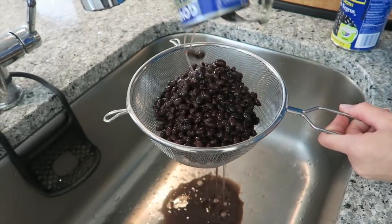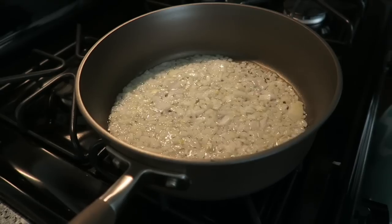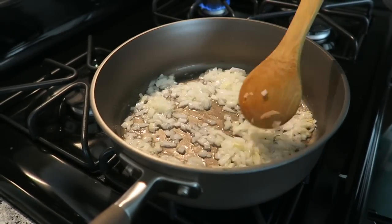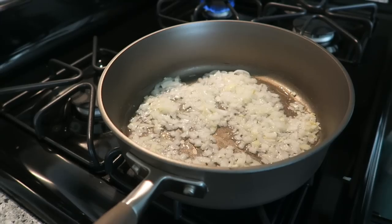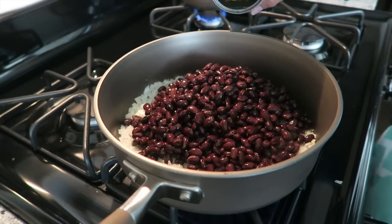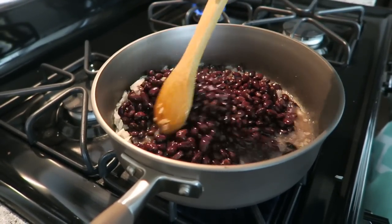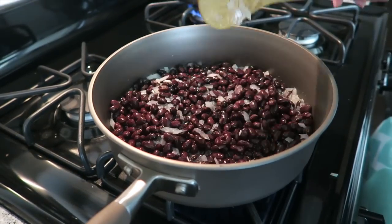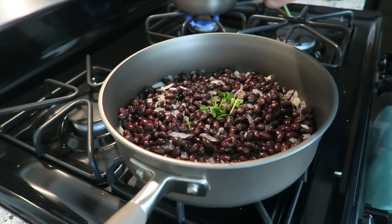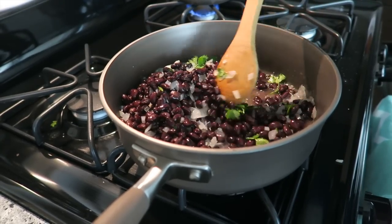Drain and rinse two cans of black beans. Come back over to your onions and give them a quick stir. They're sautéed and smell amazing. Now you're just going to add in the black beans. Add in about a quarter cup of water, then give it a stir. Put your heat on low, add in some salt, some pepper, and cilantro. Stir together and let the beans simmer just for a few minutes.